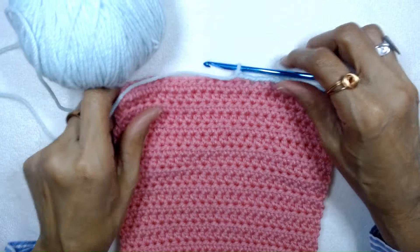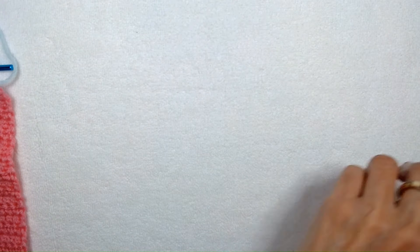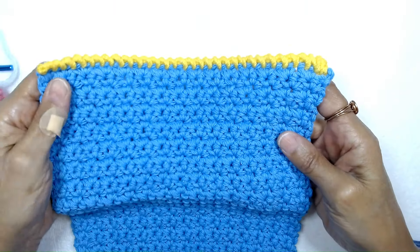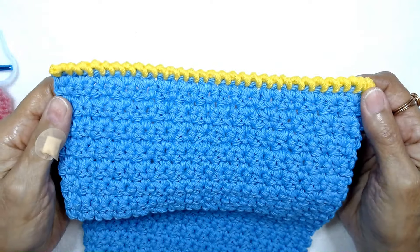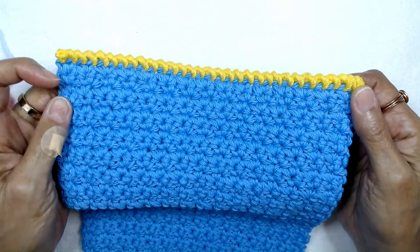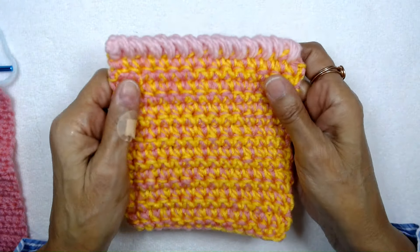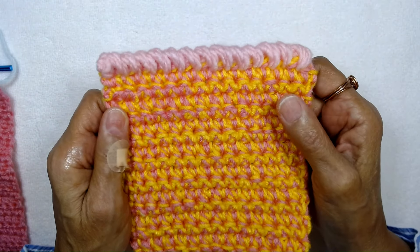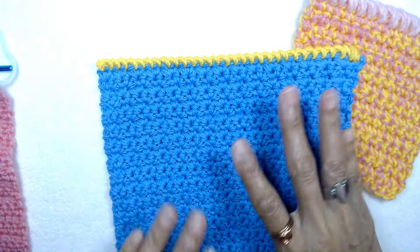I hope this video was helpful for you. Let me show you some of the swatches that I made. Here's one where I used a contrasting color so you can see how it really brings out the stitches, if it was a blanket or a scarf. And also this swatch — I used a little bulkier yarn so you could see how it would look. So this is another stitch you can incorporate into your crochet work.